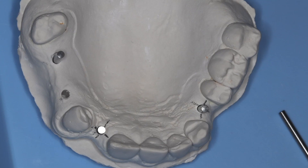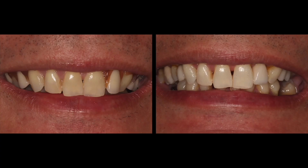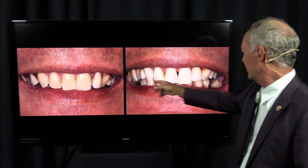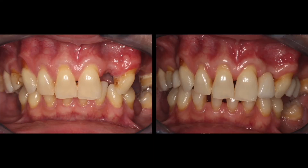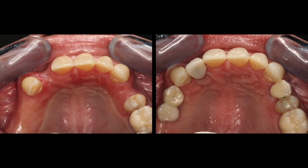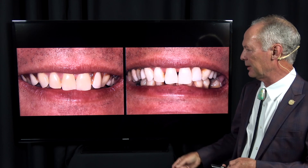This is very accurate and very easy. Here I'm using it in the mouth, and this is the final result — one implant here and one implant here. You can see the complete case in the library at DentistryMasterClasses.com, including the Easy Stent fabrication, how we use it, and the placement of the implants.